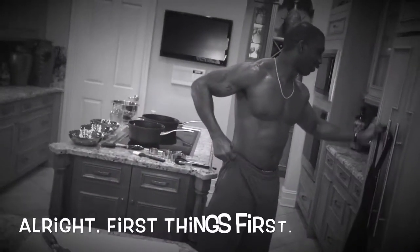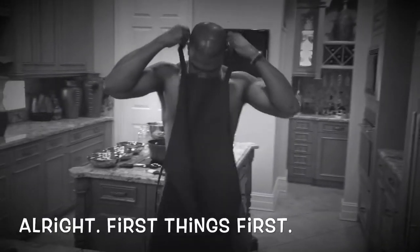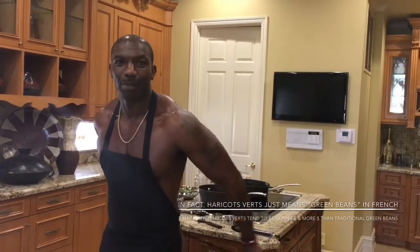Welcome to the Shirley Chef Show. I'm Chef Heavy Duty. Today we're going to be making barbecue from scratch — a little barbecue chicken. We're also going to be sautéing up some green beans, haricots verts as they call them in culinary terms.